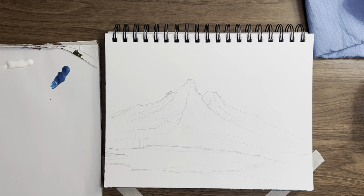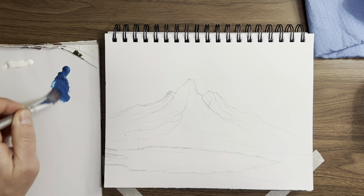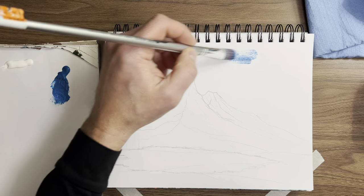Thanks for watching today. I think we're gonna have some fun. I've sketched out a mountain here and I'm going to go through and draw a sky, a mountain, and a lake. I'm using gouache today, and hopefully you can see my setup.